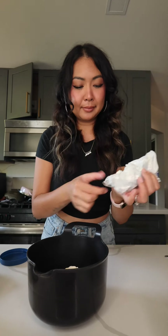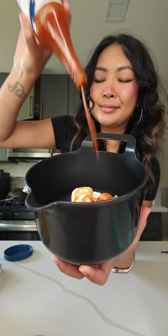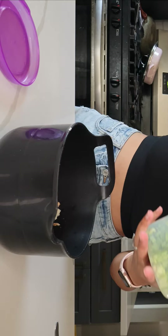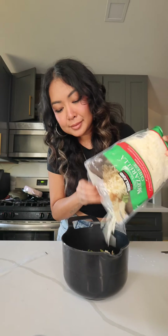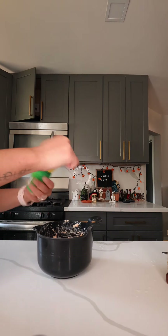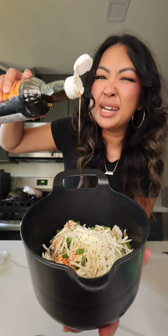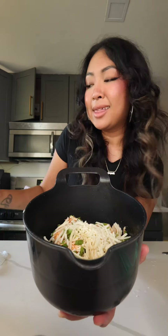First thing we're doing is putting our leftover chicken into this bowl. For extra volume, this canned chicken from Kirkland. Some mayo for flavor, two heaping spoonfuls. Not much cream cheese left, so we're gonna use this. Crystal hot sauce — as much or as little as you want. A little bit of garlic salt, black pepper, green onion, and cheese. A little bit of lemon juice too — I only have bottled, so we're gonna do that.